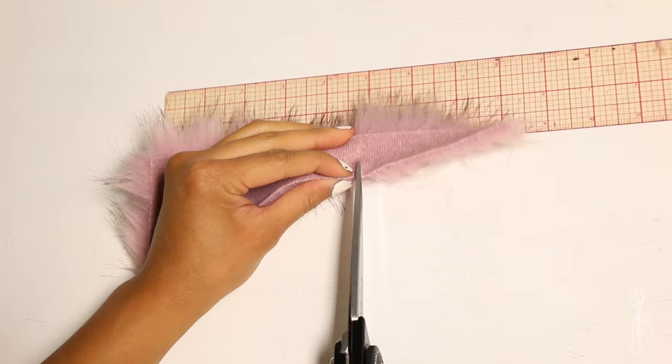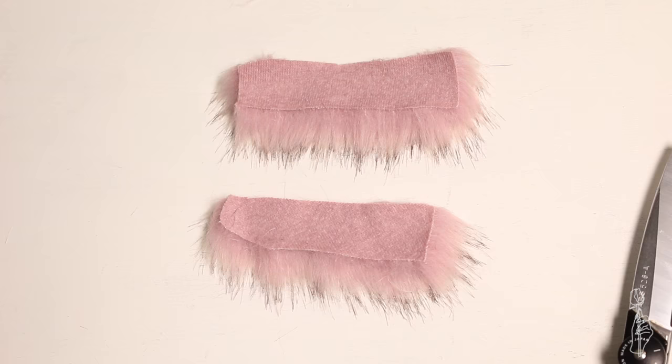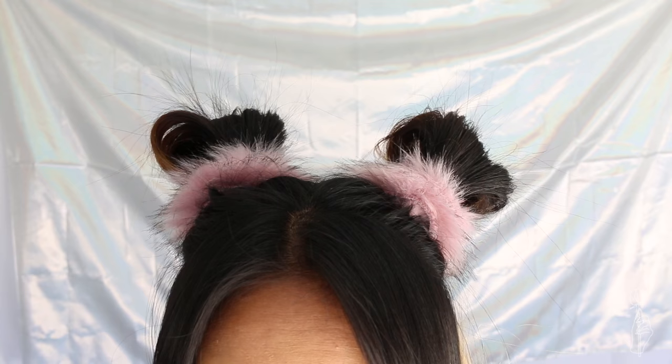All you need for the hair ties is one inch elastic. Cut small one inch rectangles that are five inches wide — I literally just picked out whatever scraps were in the trash. Cut two inches of elastic and sew each end to the ends of the fur. Fold the fur in half with the wrong sides together and sew a zigzag stitch down the edge. That literally took five seconds and now you can get your Britney on.